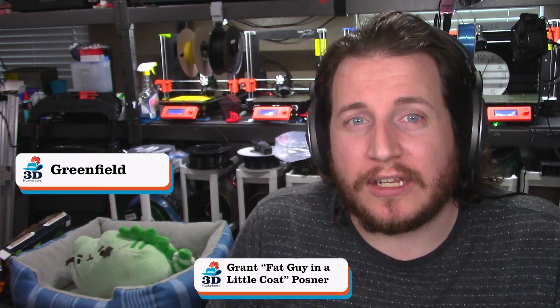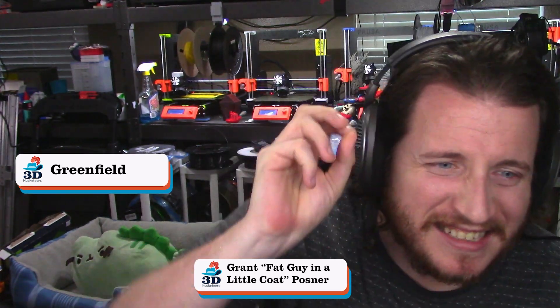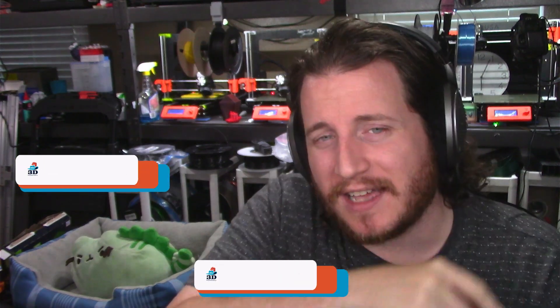Hey guys, welcome back to 3D Musketeers. If you love 3D printing and love getting into the deep dives of this industry, as well as coming soon, high-end 3D scanning — we're going to be showing that off here way more often. Make sure that you smash that like button and get subscribed.